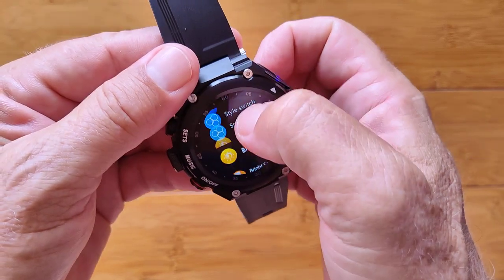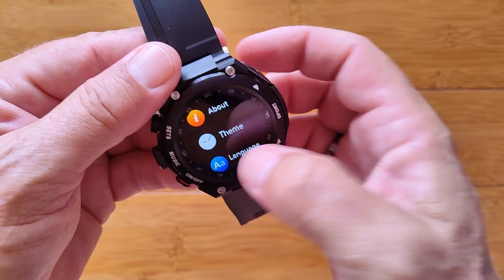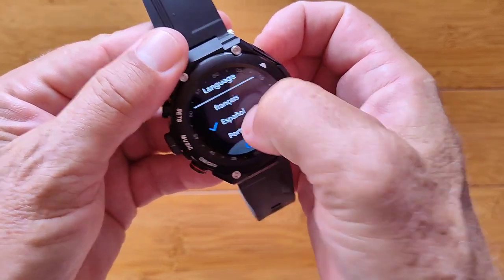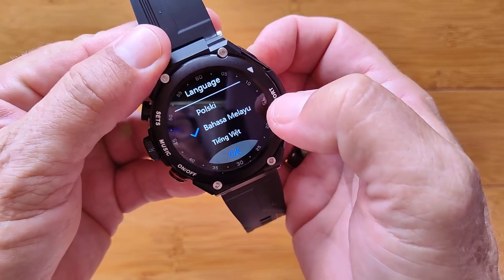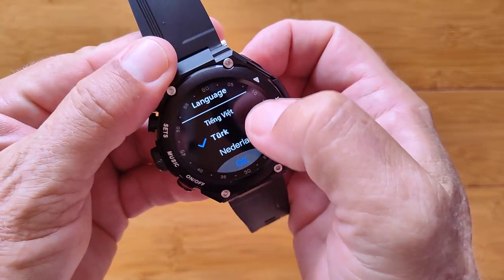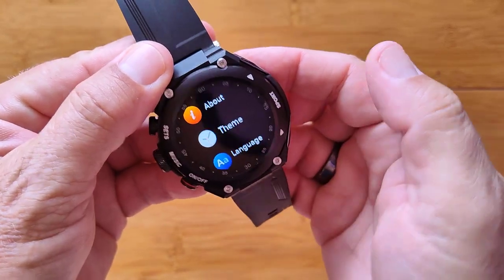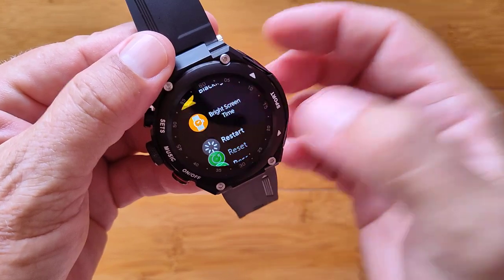In Settings, the About page shows the T92 model and its MAC address. Theme takes you to watch faces. Under Languages, it scrolls in groups of three — English, Chinese, and a number of others including Malay. There's a good selection, so your language is likely there.